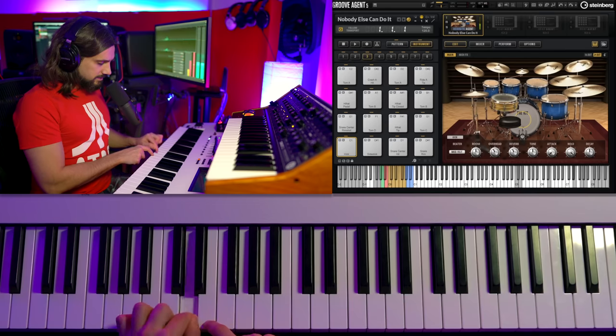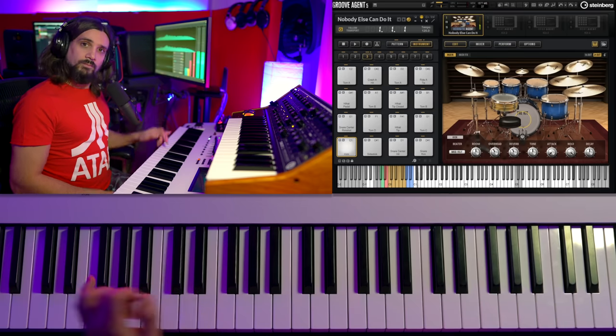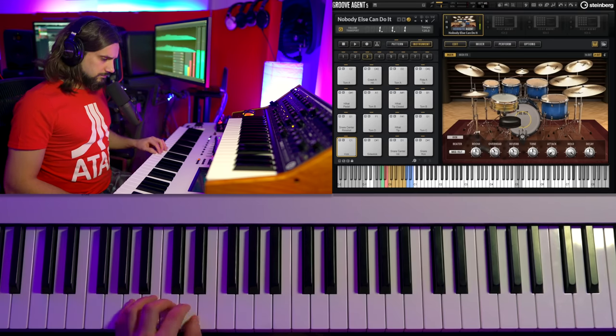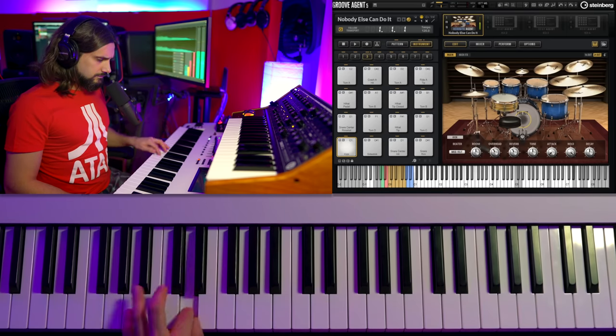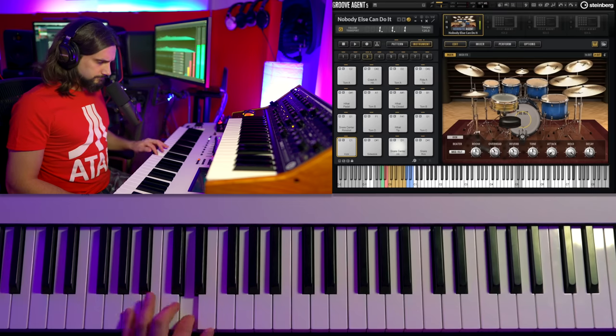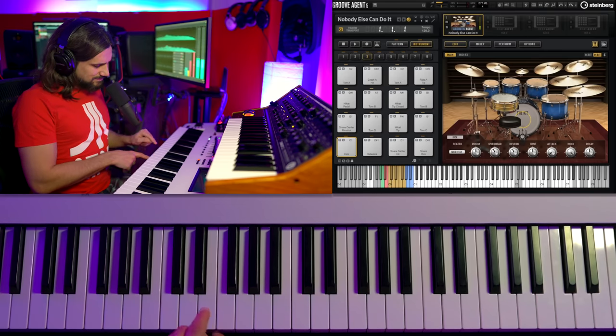The snares live on D1 and E1. These are the first things you should learn. When you're starting out, try practicing slowly first. The E1 is most often a rim shot — it depends on the library, but it's always a harder hit. If you're going to do rolls, I would go for D1.